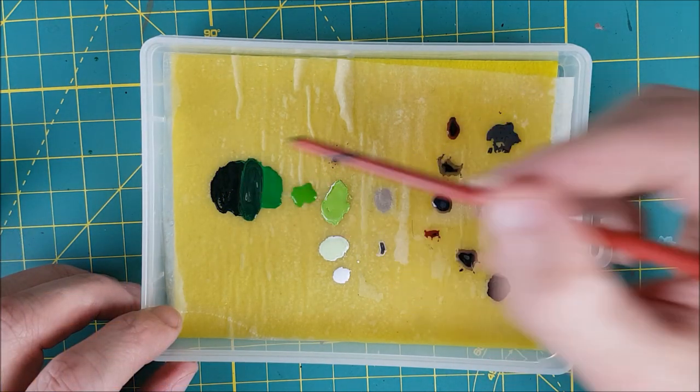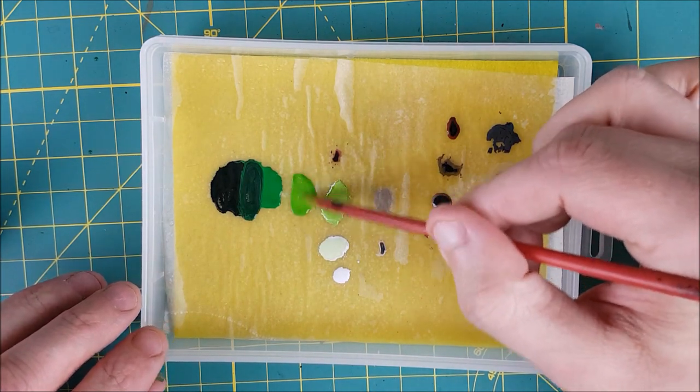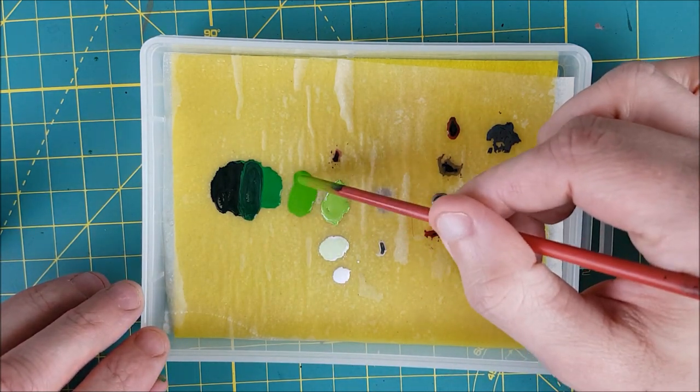Now that all the colors are down, I'm mixing in a few drops of water with each so that each one is nice and thin, like a wash or a watery glaze.